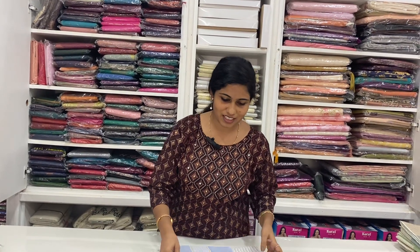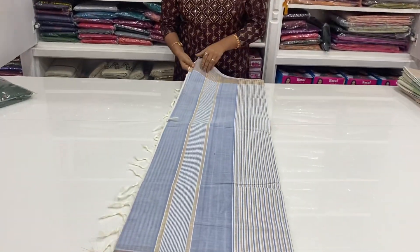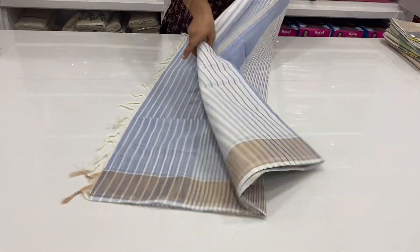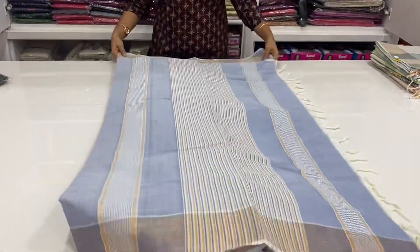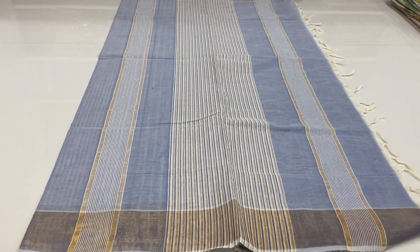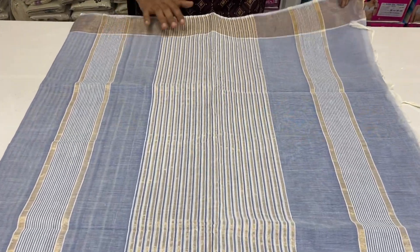Hi, welcome to the new video. First one is a blue combination. A gray combination is light blue. One is a blue combination.